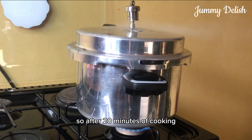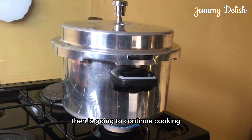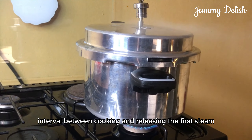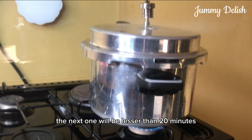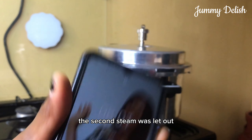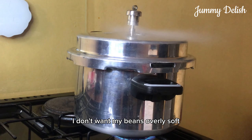After 20 minutes of cooking, my pressure pot let out its first steam, then it continues cooking. The first interval between cooking and releasing the first steam was 20 minutes. The next one will be less than 20 minutes — two minutes later the second steam was let out, so that means my beans is almost done.